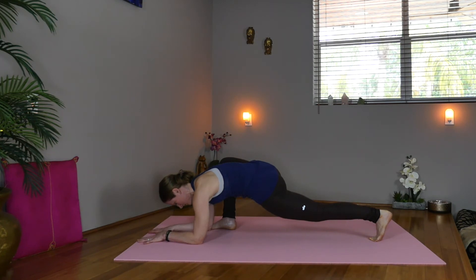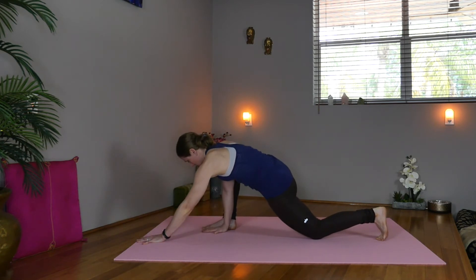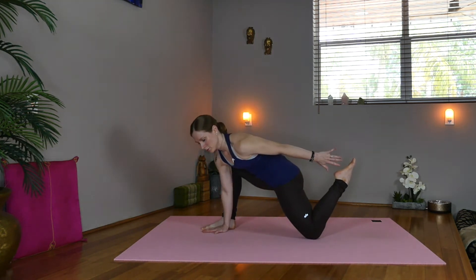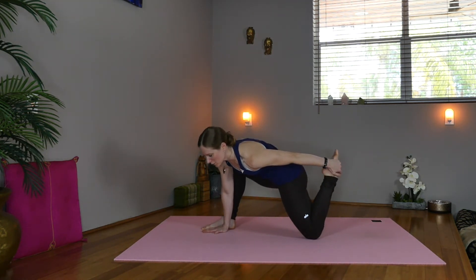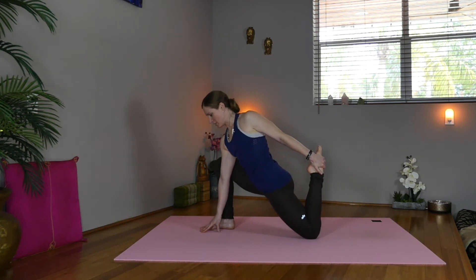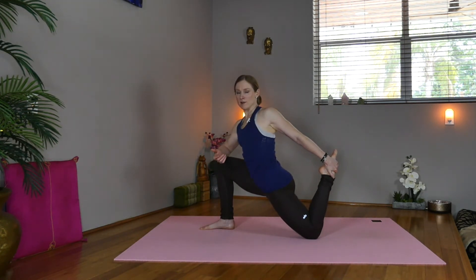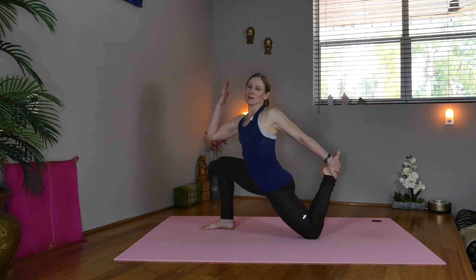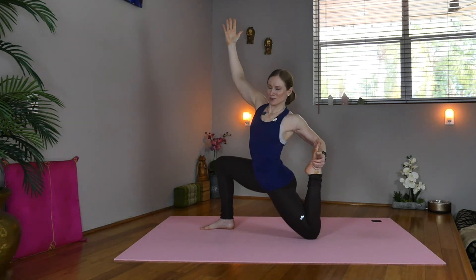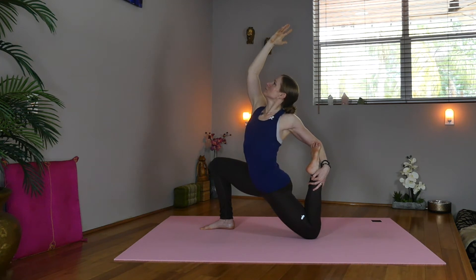Nice full breaths. Lower the knee down, bring the hands in line with the foot, and flex the left foot in. So we'll sweep the left arm back to the ankle, grab a hold of the foot. You can stay right here with the fingertips down — you could even be up on a block — or rest your elbow on your knee, or extend the right arm up. Maybe deepening the quad stretch, taking the toes to the elbow crease. Lifting. Breathe.